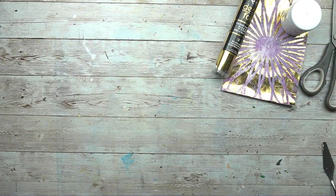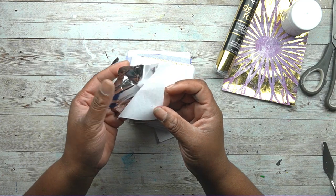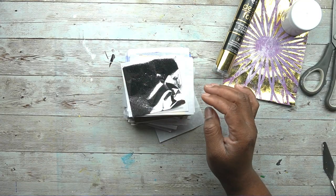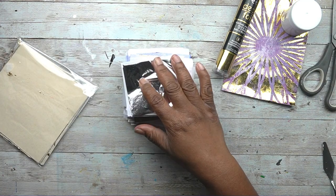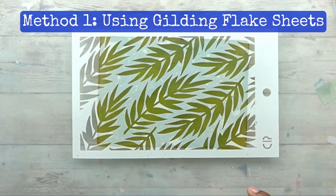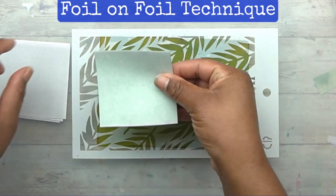That's the deco foil and the Tacky When Dry, but what I'm going to show you is a technique that uses these gilding flake sheets. They are very thin, very fragile, and they come in a bunch of colors. Link in the description if you're interested, and there are some coming in a larger size too. I'm just going to focus on the smaller ones. I'm going to use my deco foil later in the video as well, but these gilding flake sheets give you a really fun way to apply foil using your gel plate.